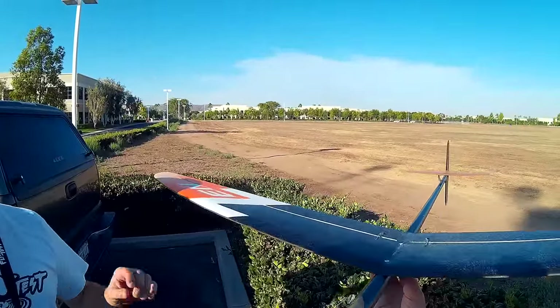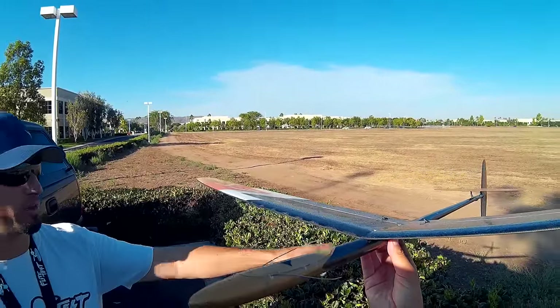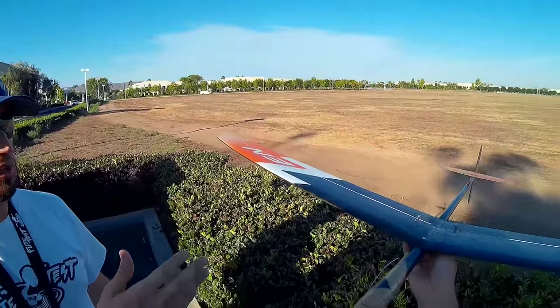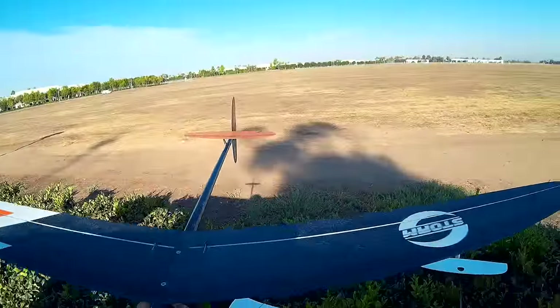I will talk to you guys after the video. This is amazingly light — you can take 5 grams on your tail and you just saved 15 or 20 grams in the nose.